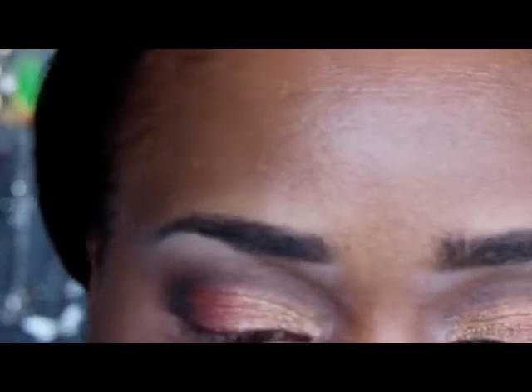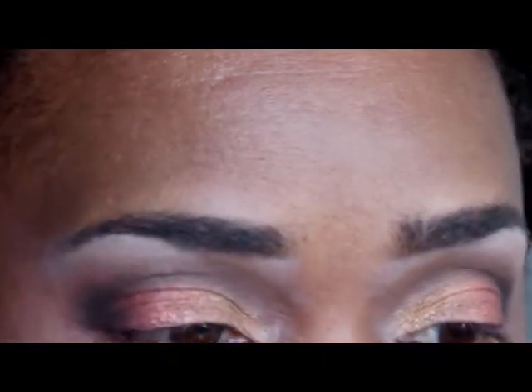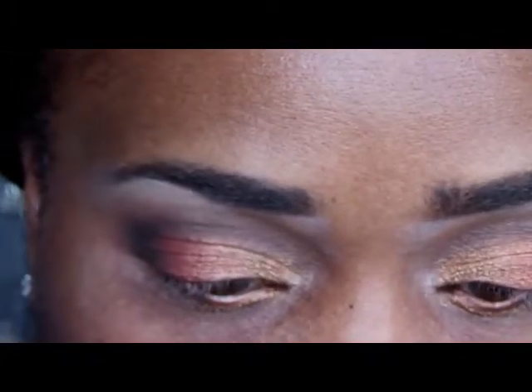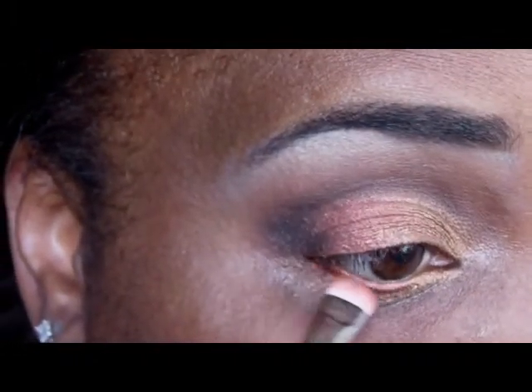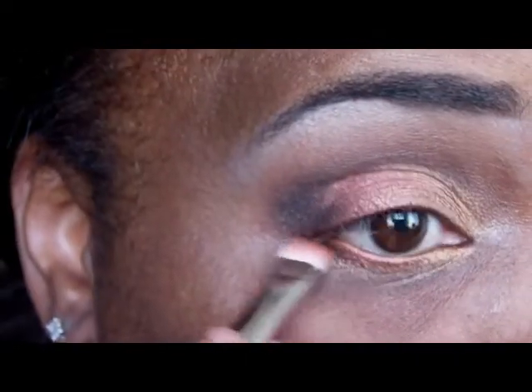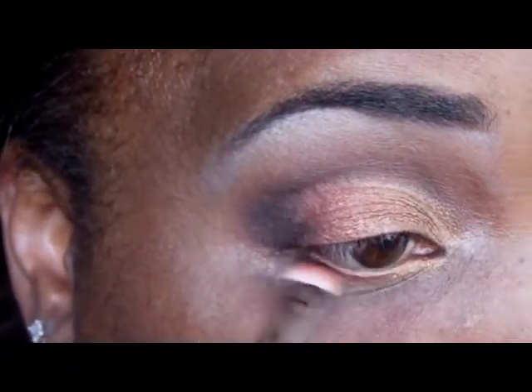For my inner lower lid I'm going to start off with Amber Lights, then Copperine — bringing Copperine all the way through to the back. Then I'm going to take Beauty Mark and blend it into the corner of my eye. And that's it as far as eyeshadow goes.